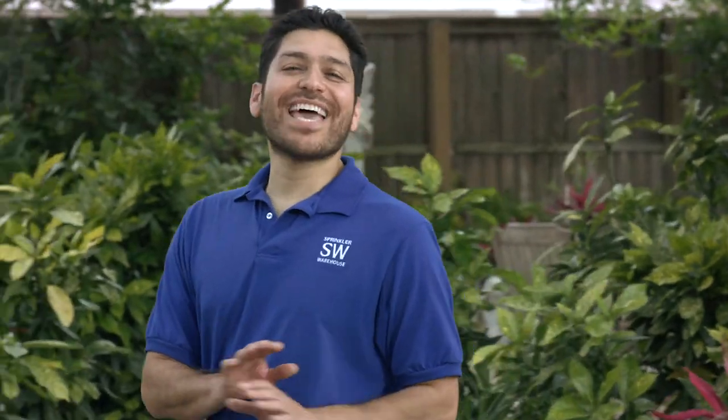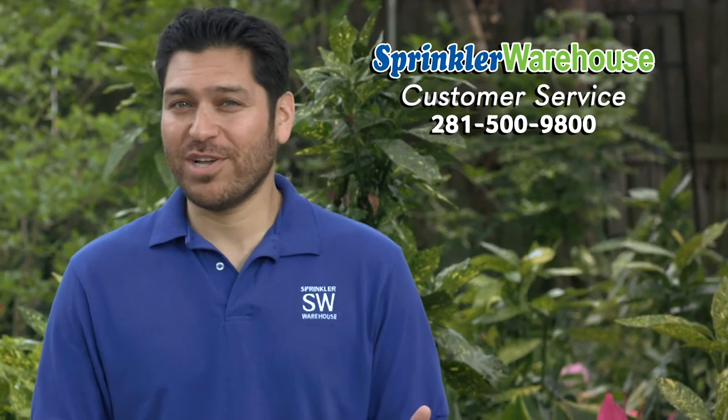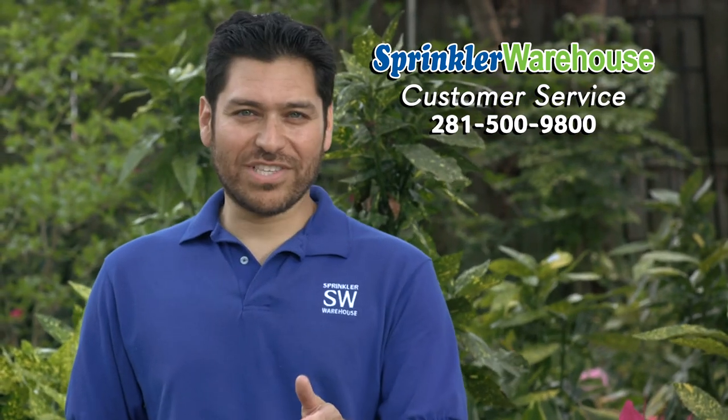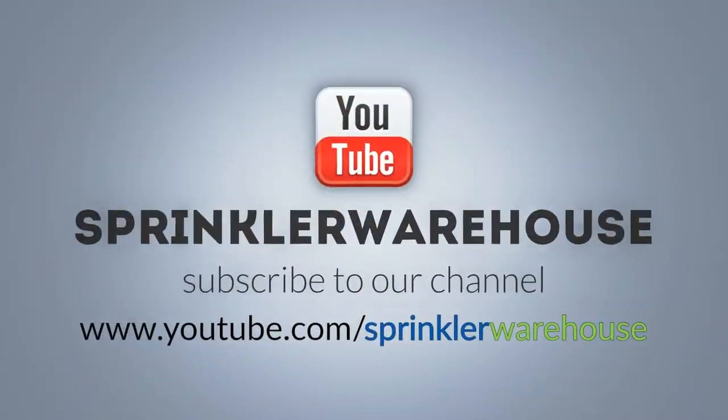Sprinkler Warehouse has everything for your irrigation needs so that your trees, lawns, flower beds, and gardens are lush and beautiful. If you have any questions, give us a call or chat with one of our customer service agents on sprinklerwarehouse.com. They really know their stuff and they'll get you squared away. Don't forget to subscribe to our YouTube channel for more do-it-yourself videos and irrigation tips.